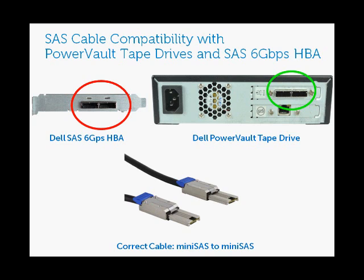I hope this has been helpful in clearing up and allowing you to determine what cables you want to purchase with your HBAs. Thank you for watching.